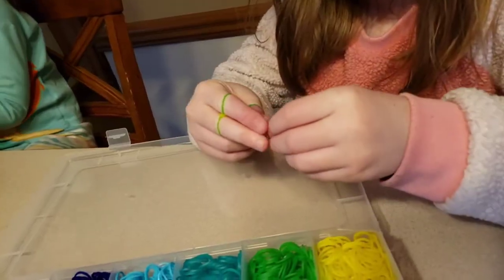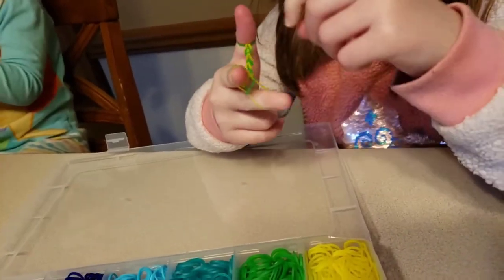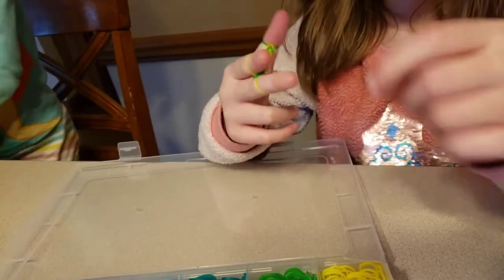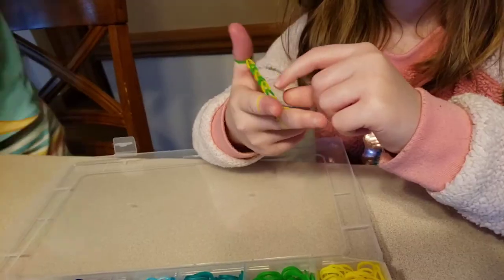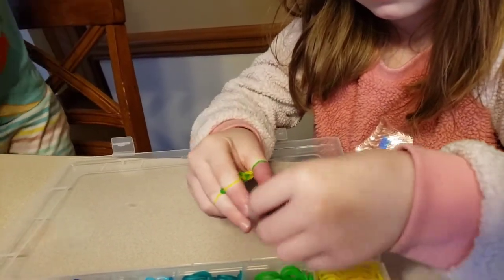So if you wanted to switch colors you could do that at any time too, right? Yes — if you think you're at the halfway point, you could switch to different colors like this one and this one. But I'm not going to do that until I think I have the perfect size for a halfway point. It looks like it's getting pretty tight on your thumb there.